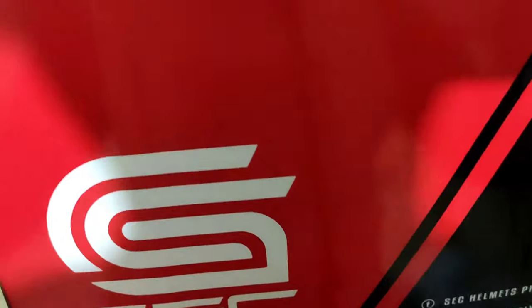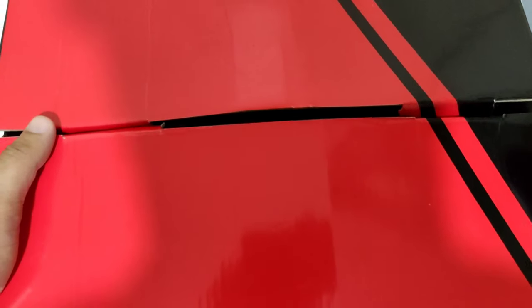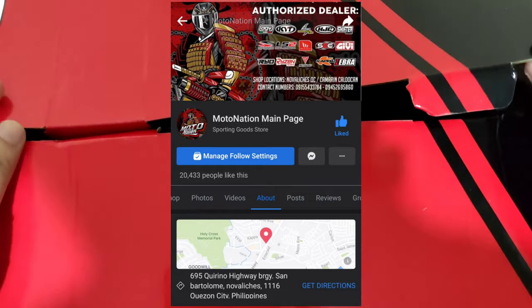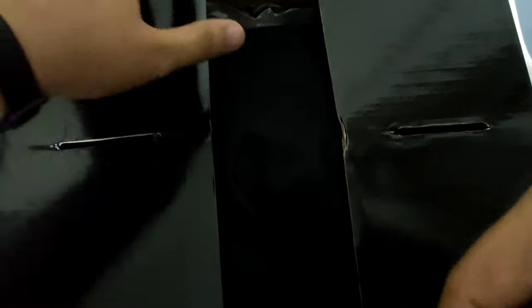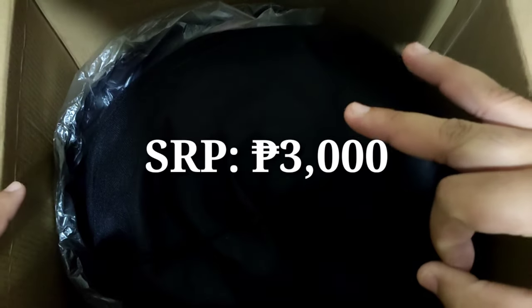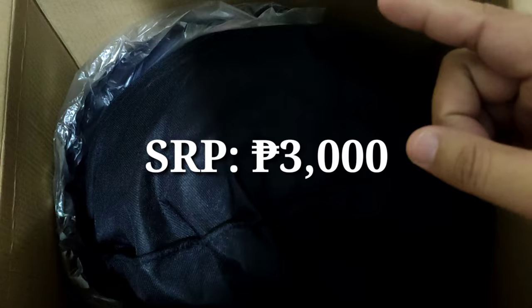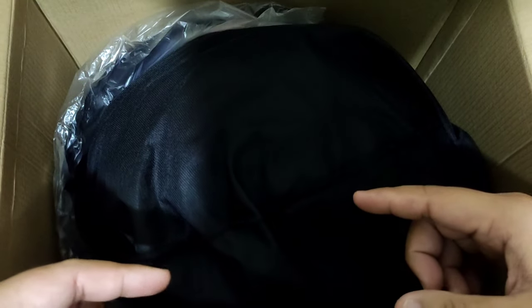Habang in-unboxing natin ito, shoutout pala sa Moto Nation and Nova Liches — dyan sya nabili. Ang SRP niya ay 3,000 pesos. Pero kapag nag-reach out kayo sa page nila, makaka-discount kayo ng malaki — below SRP nyo sya makukuha. Shoutout sa iyo Sir AJ ng Moto Nation Nova Liches, thank you so much for the smooth transaction.